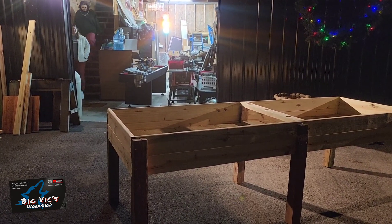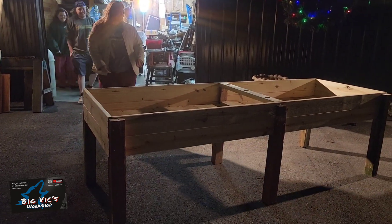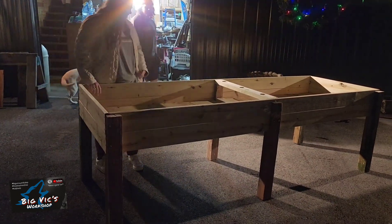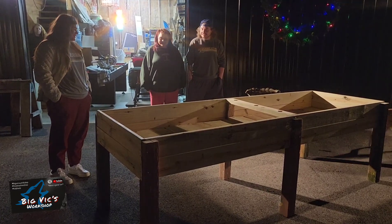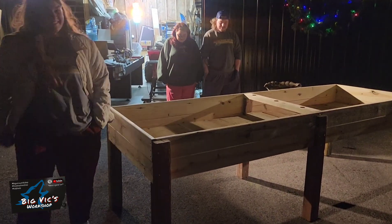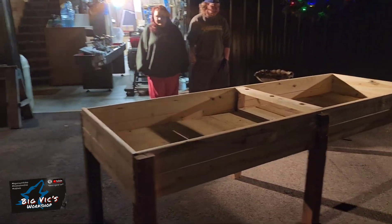That's cool. So cool. That's awesome. It's a raised bed. That's awesome. You'll be able to plant us and stuff. Yeah, we're going to plant some stuff. That's awesome. You made this too? Yeah. Thank you, that's really cool. You're welcome. That's awesome. Cute.